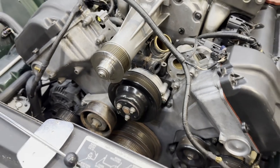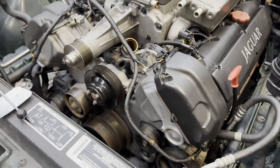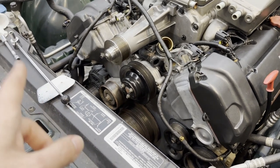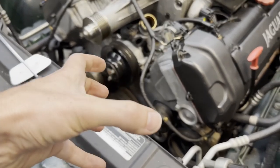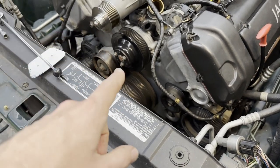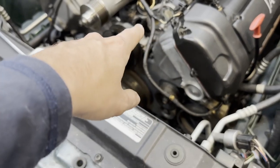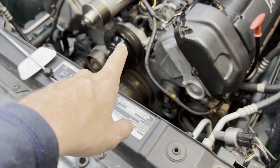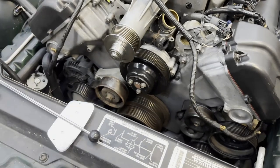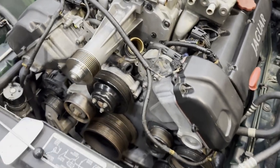We have the pulley on — these go to 12 newton meters. I was only able to get them to 9 newton meters by holding the pulley with my hand and using the torque wrench. Once the serpentine belt goes on shortly, once the RTV is a little drier, I can go the remaining step up to 12 newton meters.